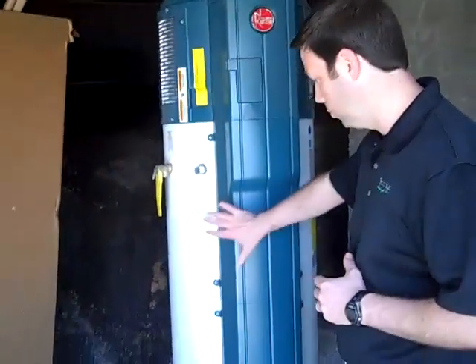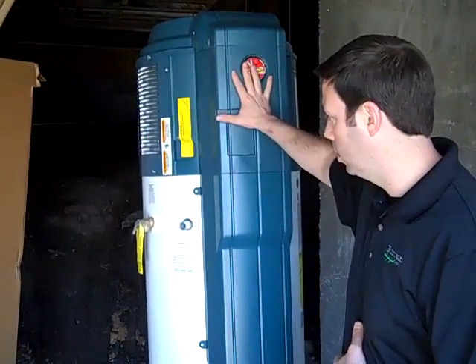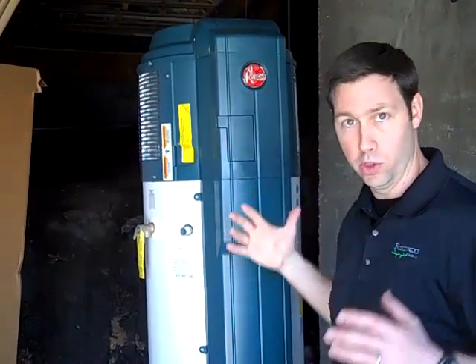Pretty neat product. It's a 50-gallon electric water heater, pretty standard on the bottom here. What they did is they've made it a heat pump on the top. In this crawl space, this is a perfect application for this product. This crawl space will get hot when it's 100 degrees, 102 degrees out here in July.